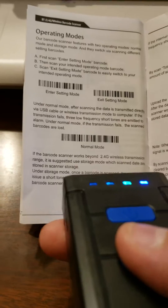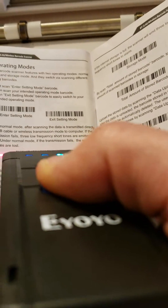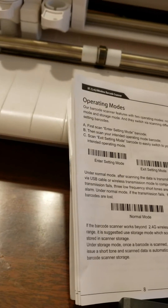Scan the normal mode. There are other modes where you can upload or store data, but you want the normal mode. Once that's set, it's ready to scan books and items and upload to your phone.